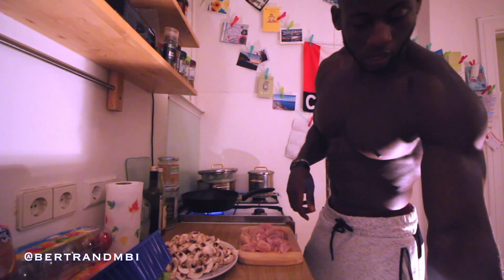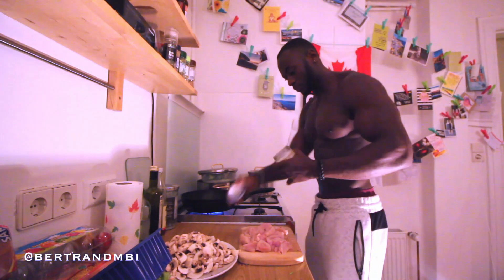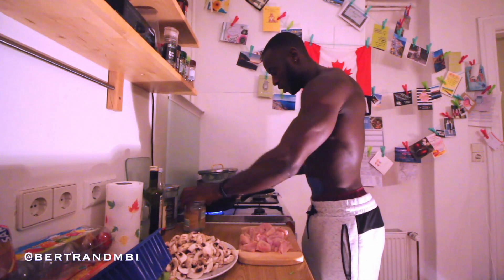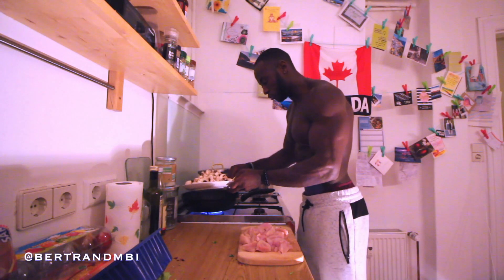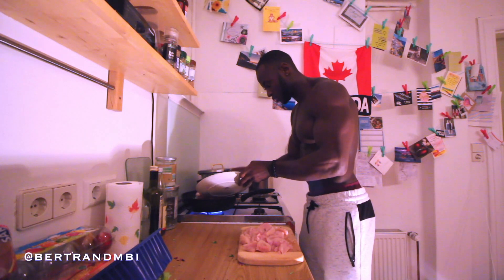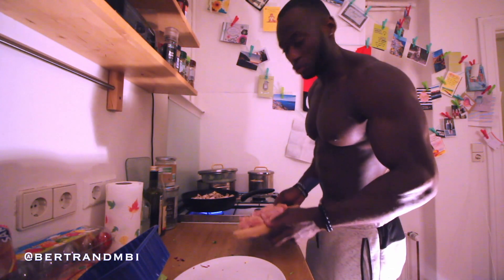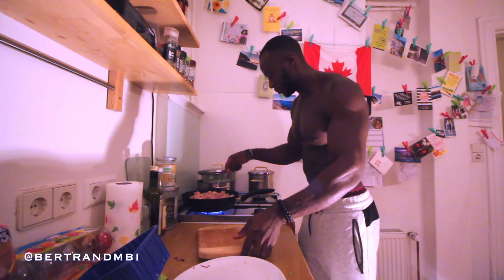Okay, we get our pot there. As you guys know I always use coconut oil to cook whatever I'm doing. Get some coconut oil in there — you don't really want to leave it to melt too long. I'm just going to drop my mushrooms straight away, and at the same time get my chicken in there in the middle, so by the time the mushrooms cook everything is already ready with the chicken too.